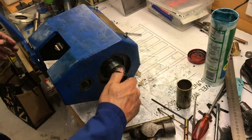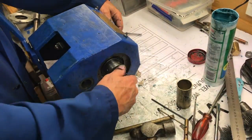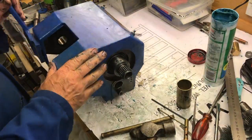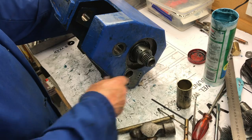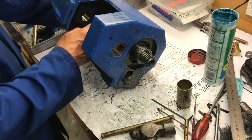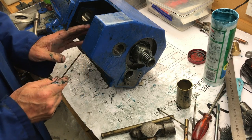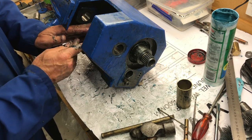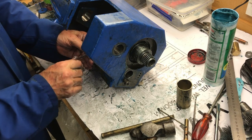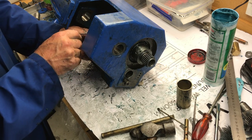Pegs engage. Good. Engage. Engage. Perfect. Okay, now I'm feeling a lot happier. I've got to sort out the key that holds the pulleys in place. Apparently there should be two in here, but I've only got one.